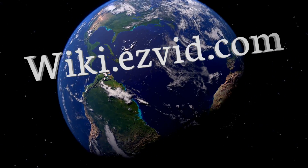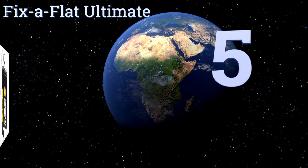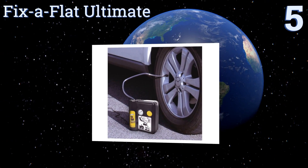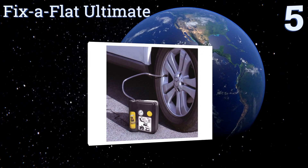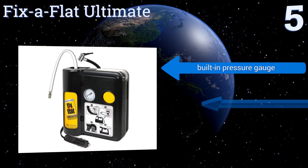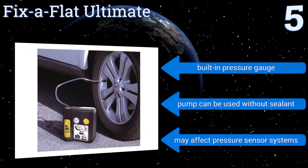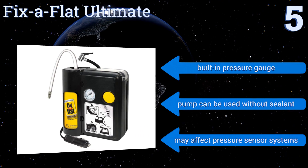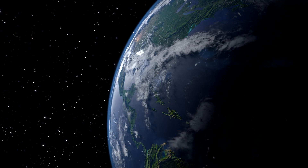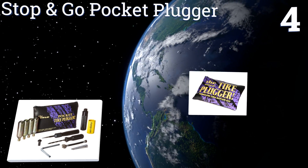At number five, for those who don't want to deal with messy rubber cement or sticky plugs, the Fixer Flat Ultimate is the ideal solution. The one-step kit sends sealant and air into a flat tire at the push of a button, no matter what size it is or what kind of vehicle it's on. It features a built-in pressure gauge and the pump can be used without sealant, but it may affect pressure sensor systems.